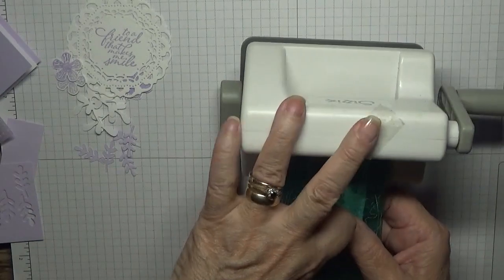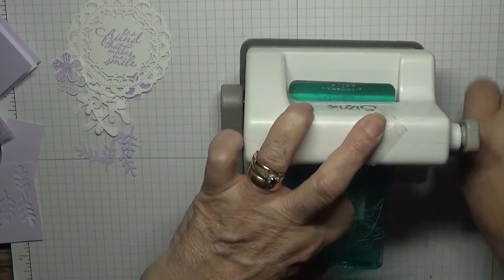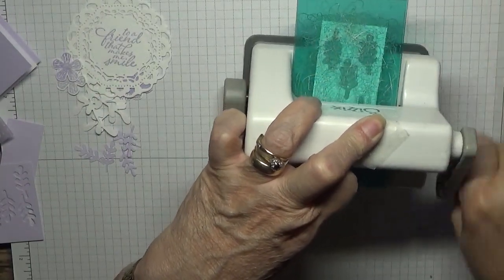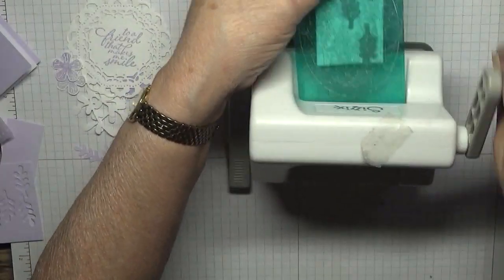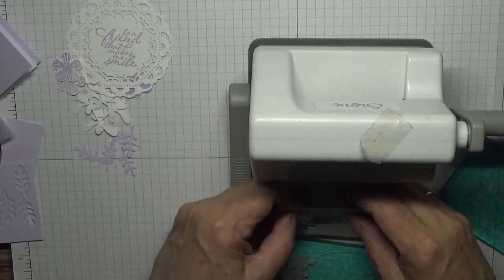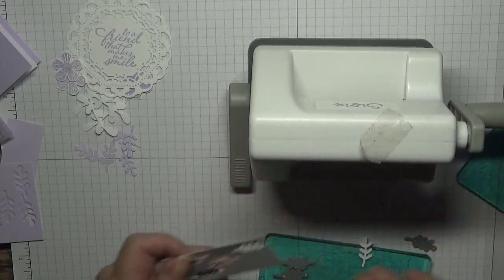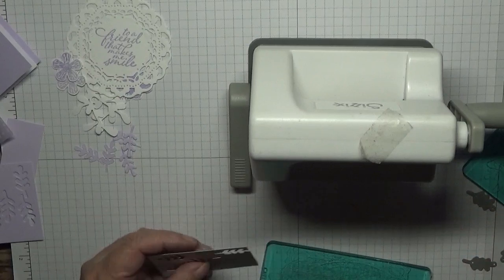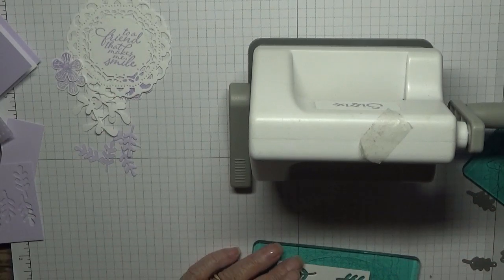Because it would have been a matter of just sticking down. That's four white ones...